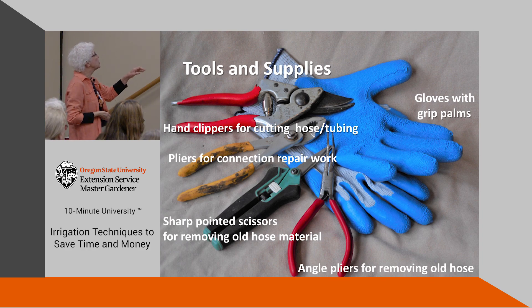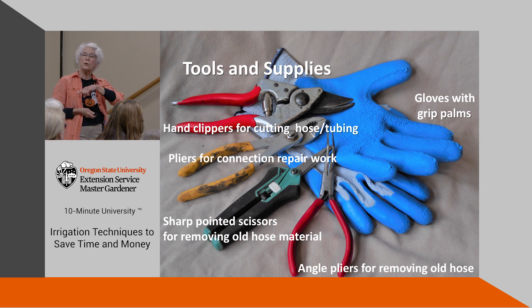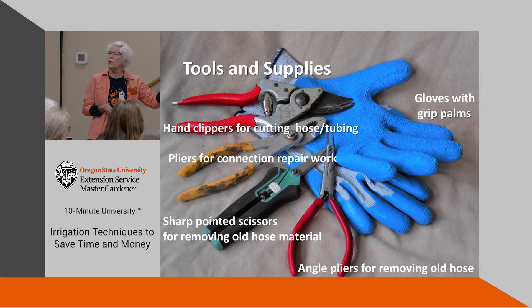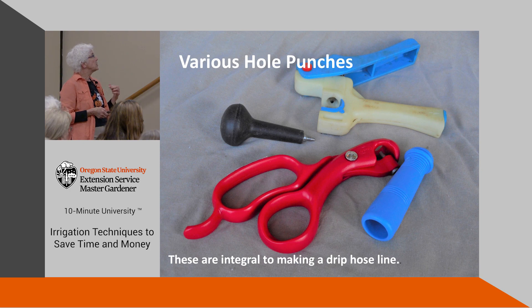Hand clippers are good for cutting tubing, and the other tools are really for doing repairs. Sometimes when you're in a hurry you'll clip off a barb or an emitter and put it aside for the winter to clean up and reuse — those little parts are not cheap. Use pliers to crimp the hose so you can get the other pliers on; the pointed scissors are good on the quarter-inch line for cutting off barbs. And the ankle pliers are for getting things bent over.